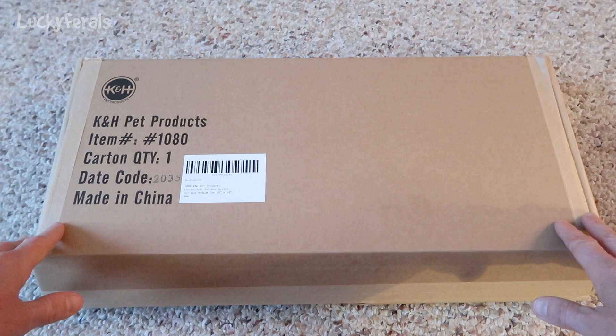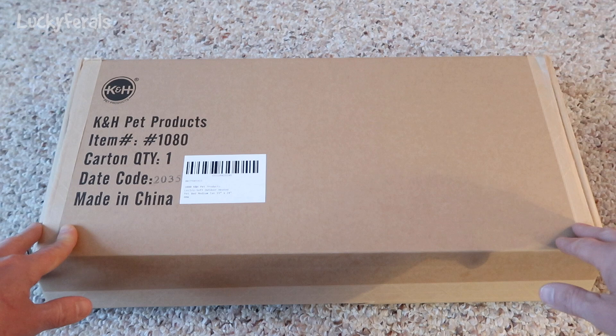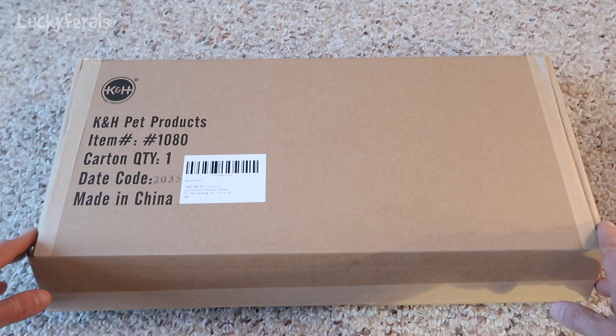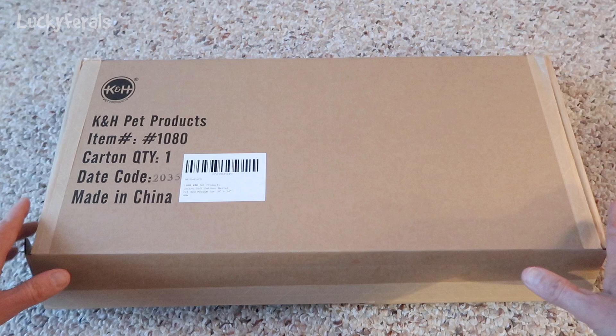That's Boo and Stella running around. So the shelter has held up really great, and the heated pet mat has been in it — I don't know, maybe three or four years. I recently had to throw it out, not because something went wrong with the pet mat, just because Hydrox had an accident all over it and it was completely ruined. I thought it would be better to throw it out and get a new one. So this is the new one.